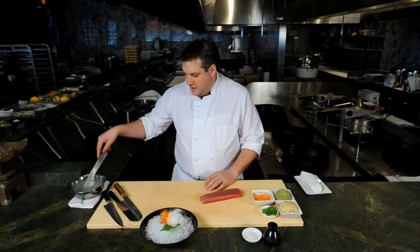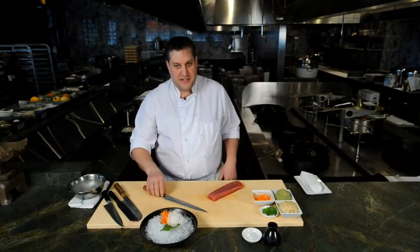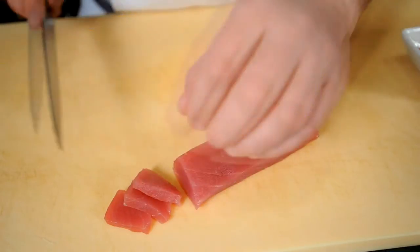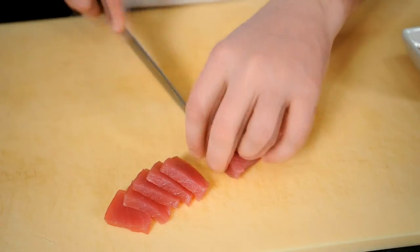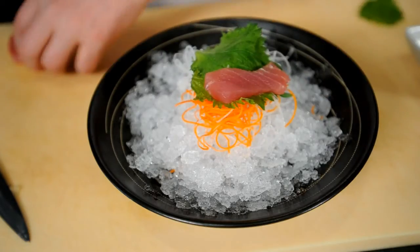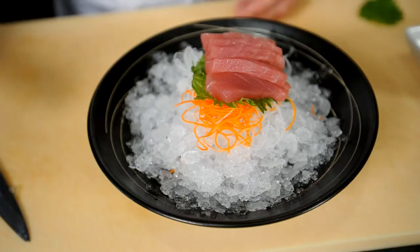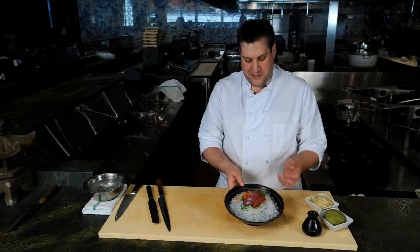Nobody cuts it perfectly out of the gate. A little bit of water on your knife helps your knife glide through the fish very easily. You get nice pieces, beautiful color, nice and lean. Set on top of our garnish, then we serve with a little bit of soy sauce. I am Chef Kevin Long with Big Night Entertainment Group and this is how you cut some beautiful tuna sashimi.